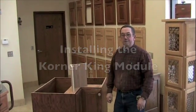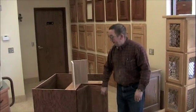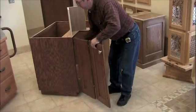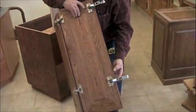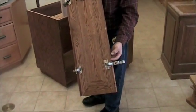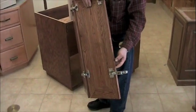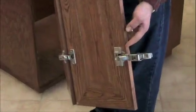For installing the corner key modules, a couple of things you want to have done ahead of time. One is to prepare a key door. When you attach the hinge, make sure your bottom hinge is up off the floor at an additional height to clear the module itself. Depending on the type of hinge that you use, if you use a compact type, you may not have to change the elevation.